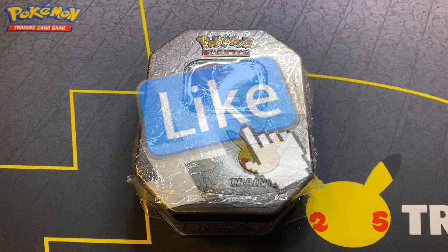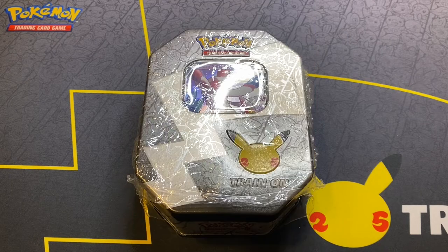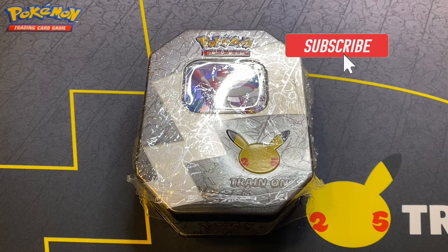Before we get started, if you enjoy content like this, give this video a thumbs up. Comment down below if you were able to find these in your local stores. And if you're new to the channel, please subscribe and help this channel grow.